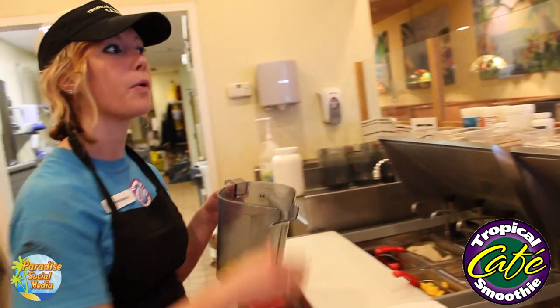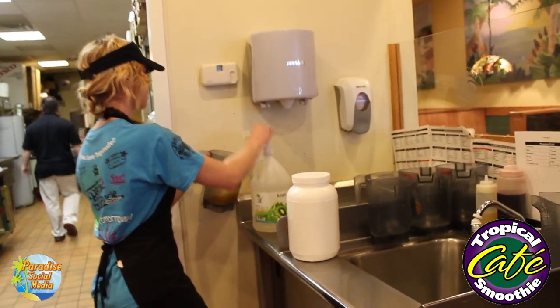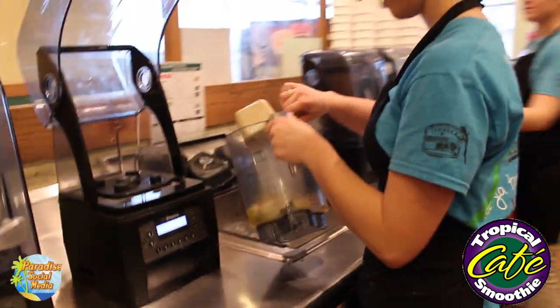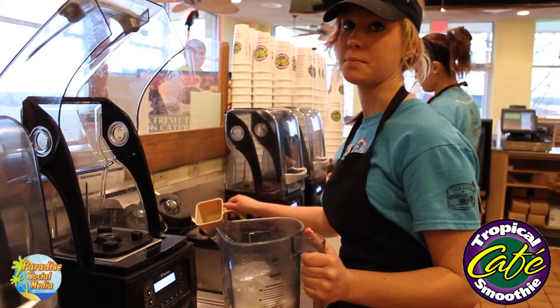And then to make everything blend, we pour a couple of cups of water into it. That should be good. We're going to go ahead and put ice into our smoothie — two even scoops. This creates the perfect blend.